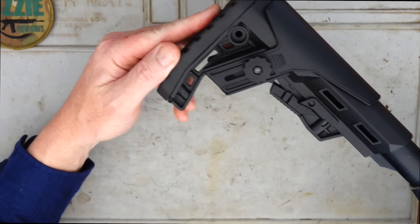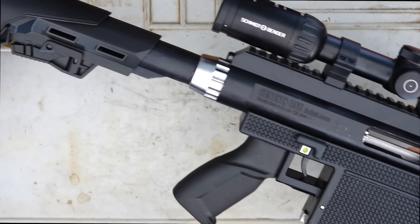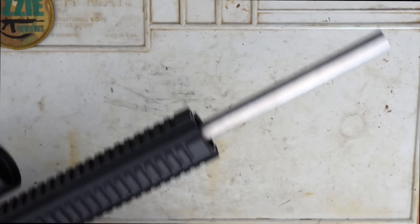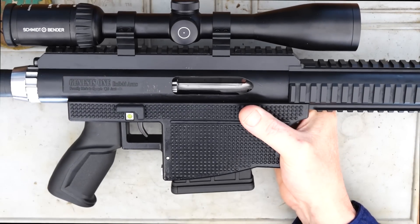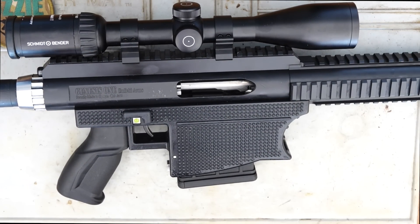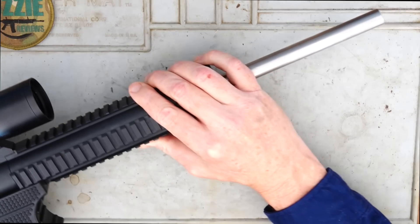The one I've got here is in .223. They are available in .243, .65 Creedmoor, and .308 at the time of doing this review. The weight — when you pick this thing up, honestly it reminds me of a World War II era firearm in that it's heavy and quite bulky. The weight is exactly 4.3 kilos or nine and a half pounds, and that's without optical mounts on top. If you're planning on getting a rifle to walk around with, this probably wouldn't be my choice due to the weight. And this has a lightweight profile barrel on it as well.